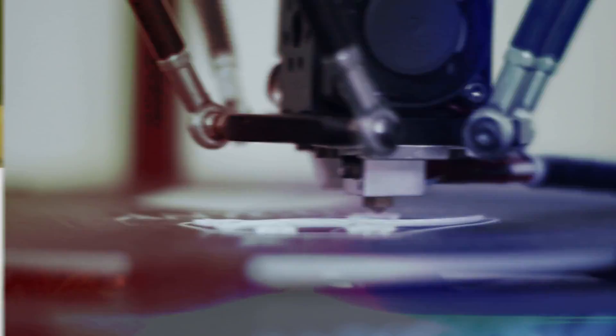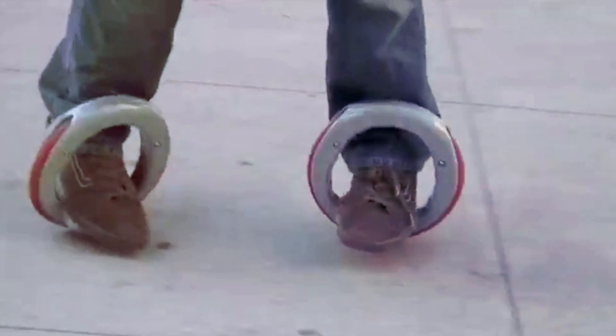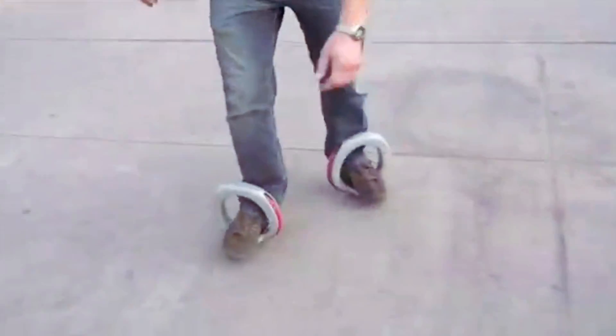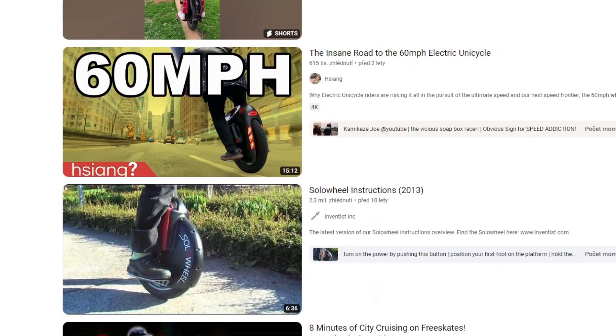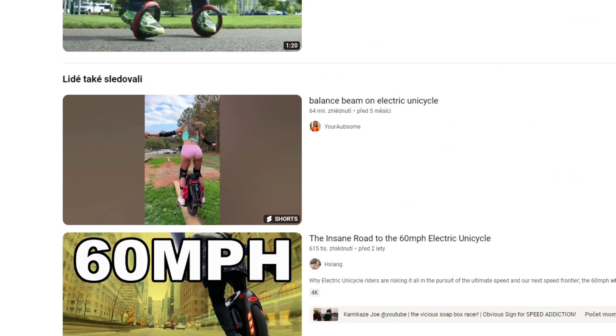Hello! Today we'll take a look at whether we can print a circular scooter on a 3D printer, also known by another name — the Orbit Wheel. But what exactly is it? They are two wheels that are placed on the feet and essentially serve the same purpose as a scooter or rollerblades. You can find tutorials on the internet on how to ride these skates and what they actually look like.